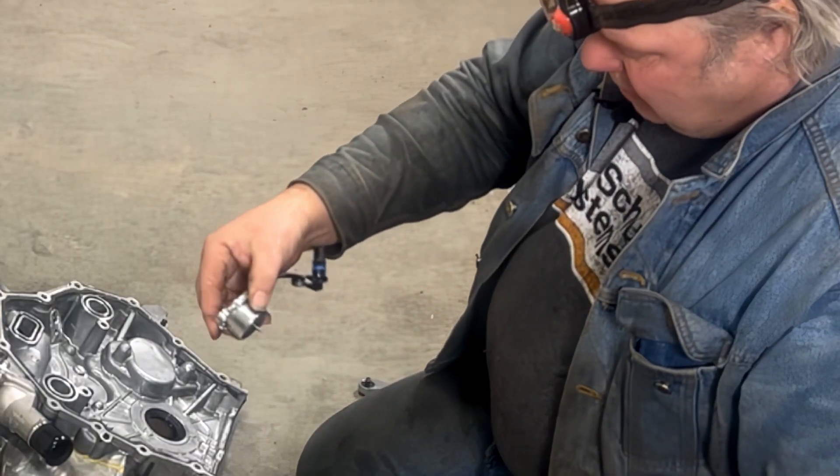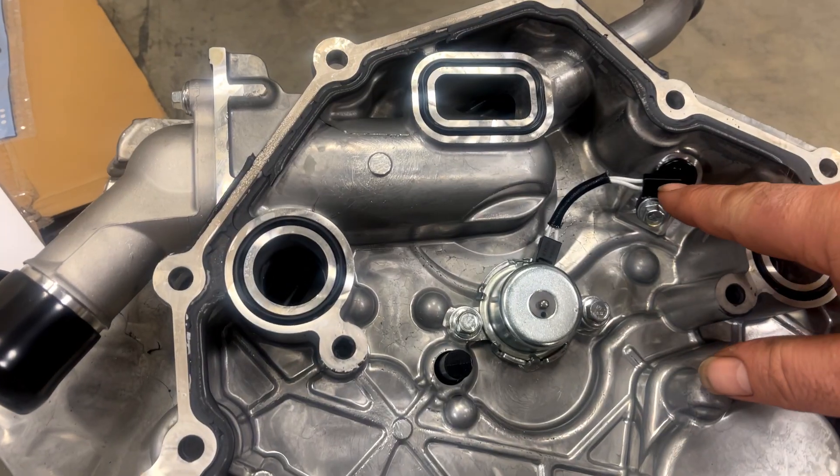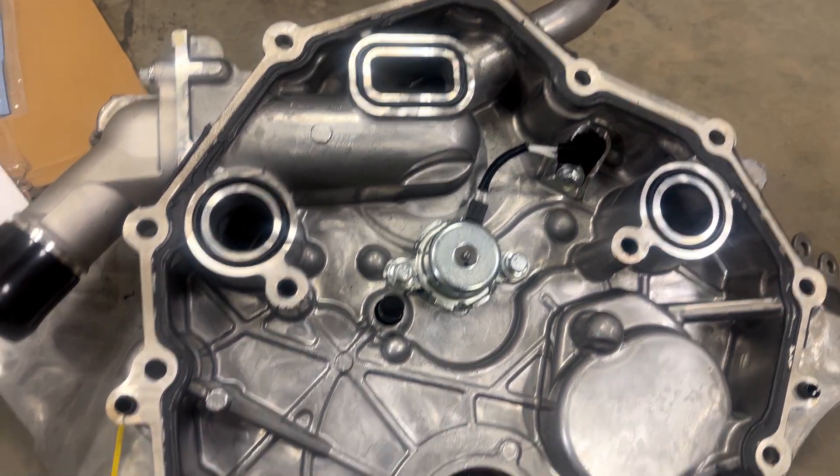Look at that — you can actually see that thing pop in and out. It's got an electrical connector up here that's controlled from the computer.